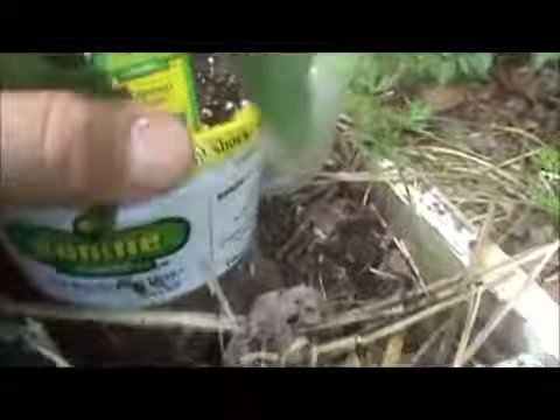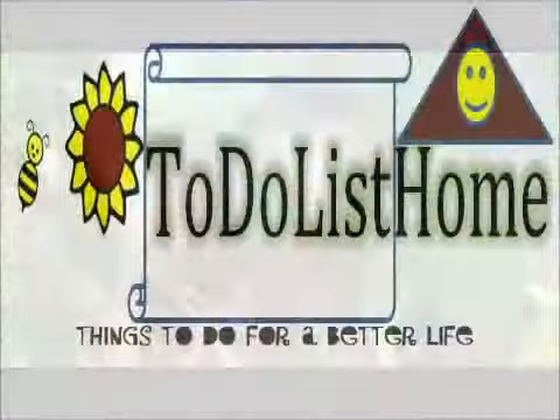And I'll put this other jalapeno right there, and hopefully we'll have some hot peppers at the end of the season.